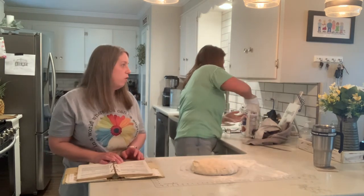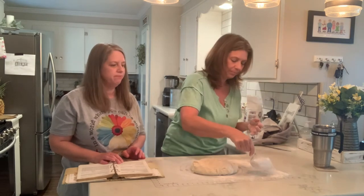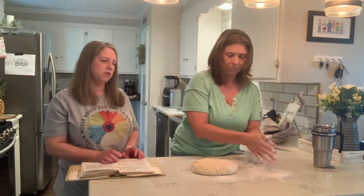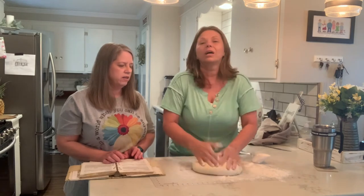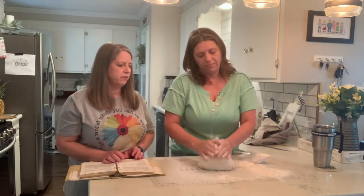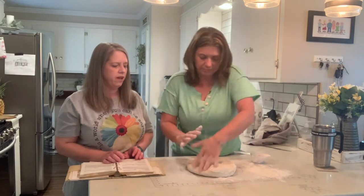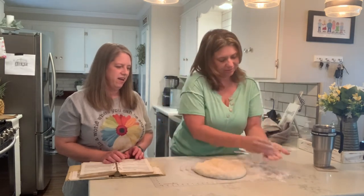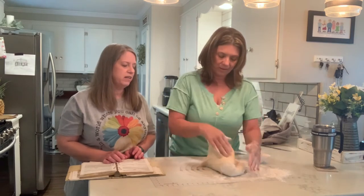You can also put oil on your hands and that helps keep it from sticking. One person said they didn't like to use flour — they like to use oil instead to keep it from sticking. I can see that — you can just spray olive oil on it. Roll it over on top of each other and then press there. Different breads are kneaded for different lengths.